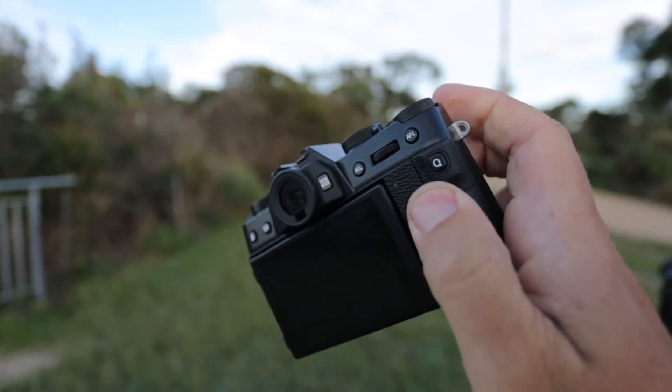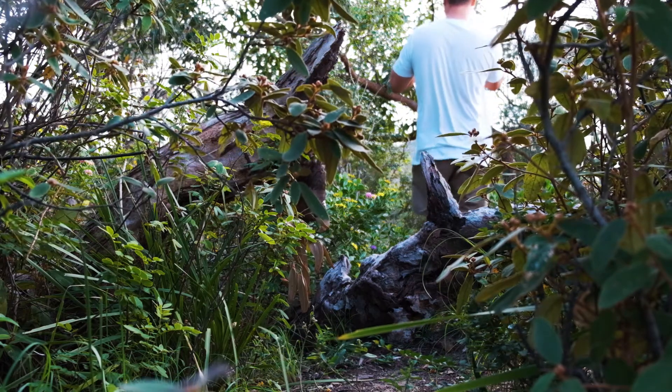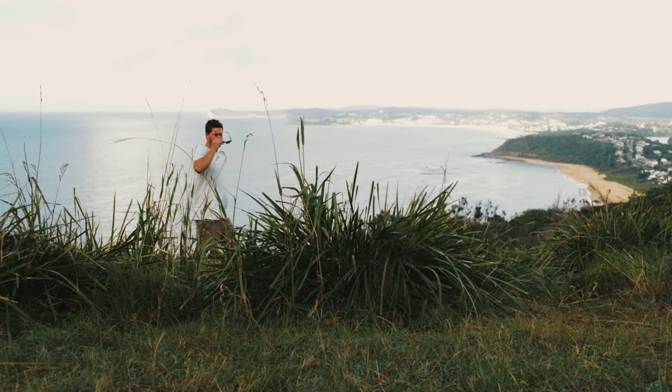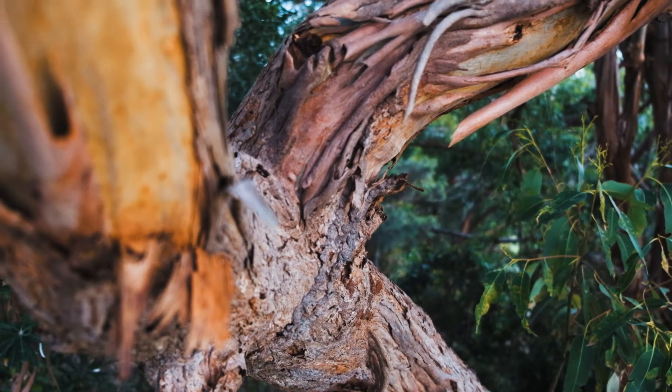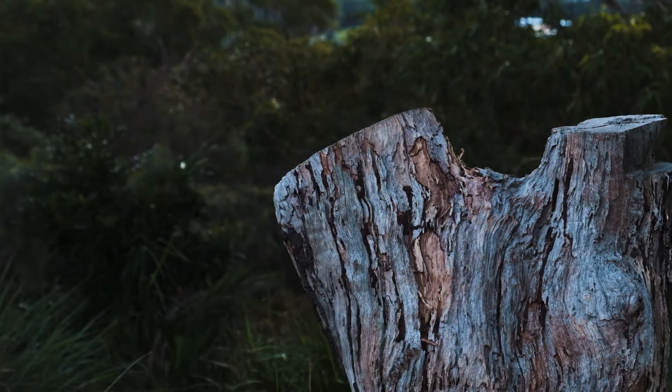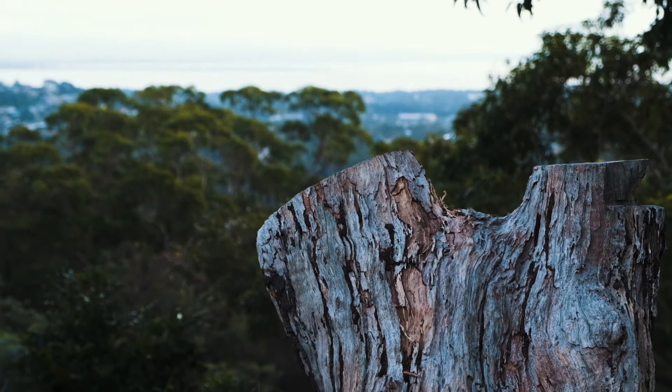With Wi-Fi you can get your images off the camera straight to your phone if you want. I personally turn that off to save battery. This whole review was recorded on the X-T30 using the 18-55 kit lens, except for shots where the camera was in frame, which were shot on a Canon 5D. That's my thoughts on the Fujifilm X-T30 — it's a new addition to my camera bag and I'm really happy with it.